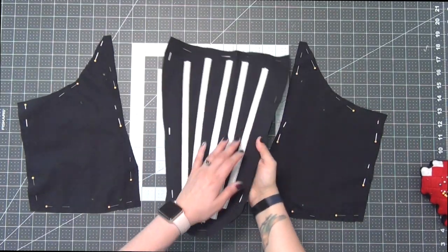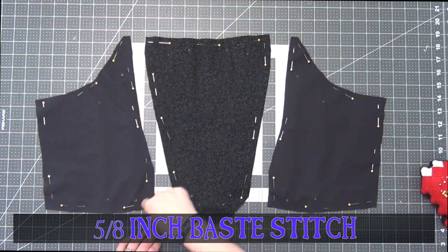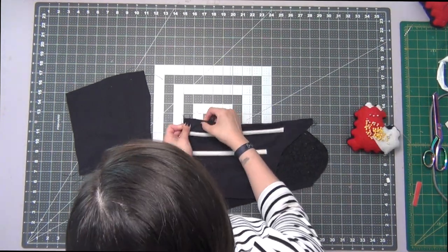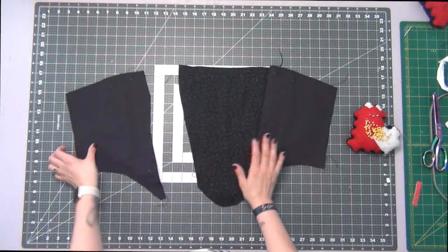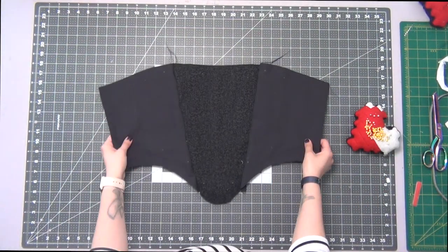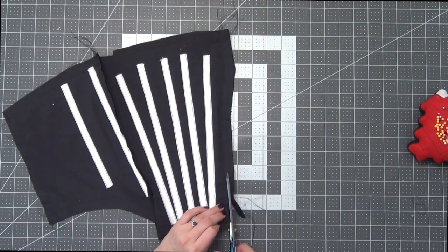This is what it'll look like. Then you're going to base stitch all the sides together so that it becomes one piece at a 5/8 inch seam allowance. We're going to lay the side front pieces with the front piece right sides together, pinning down that long edge, and then do the same to the opposite side. Sew these sides at a 5/8 inch seam allowance, then take your scissors and cut off half of the seam allowances that we just sewed.